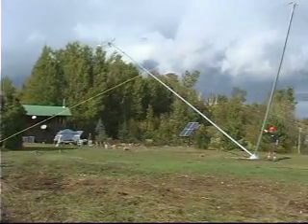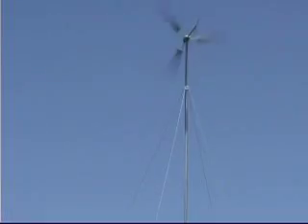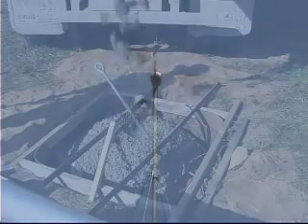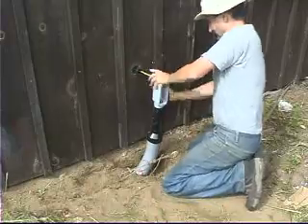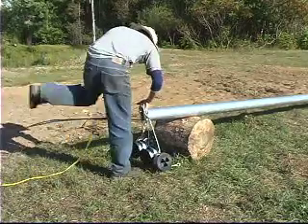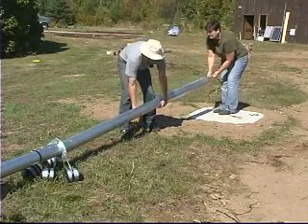With so many people interested in doing something about climate change, there is a huge interest in wind power. What could be greater than putting up your own wind turbine to capture some of the free energy that nature so happily provides, along with the sun? In the summer of 2007, Aztecs Press publisher Cam Mather put up a 1-kilowatt wind turbine on a tilt-up tubular steel tower. The tower comes as a kit and is available from a number of wind turbine manufacturers.